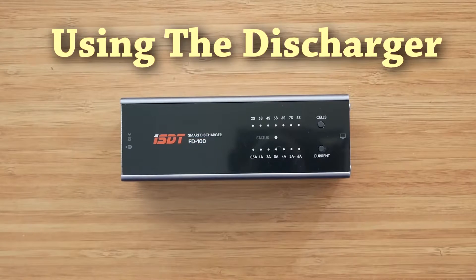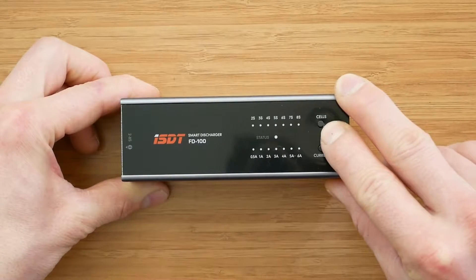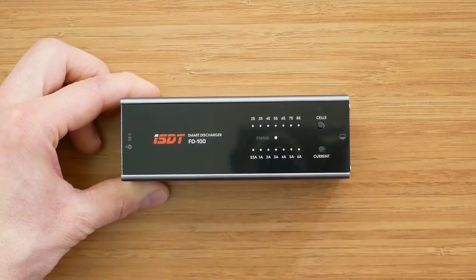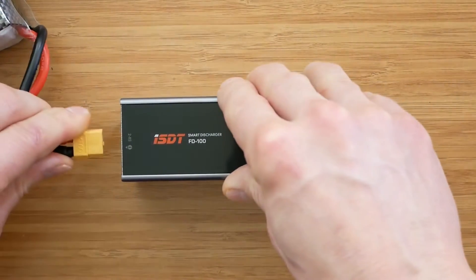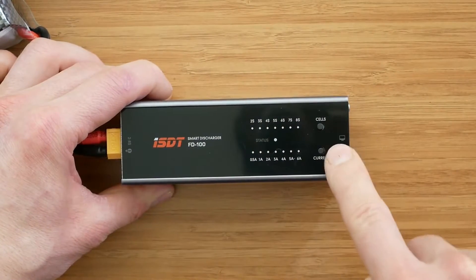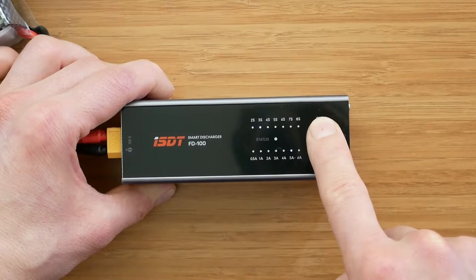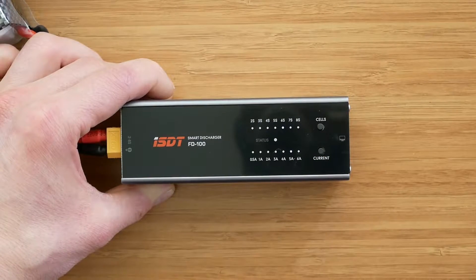Using the discharger is super straightforward. We only have two buttons to control the unit: the top one changes the number of cells of a connected battery and the bottom one changes the discharging current. First we have to connect the battery — and it obviously needs to have an XT60 connector. After that we press any button to switch it on, then we change the number of cells. This is a 6s battery and after 5 seconds the discharger will start working.